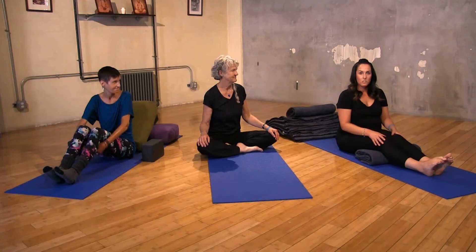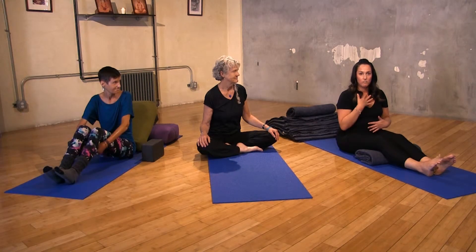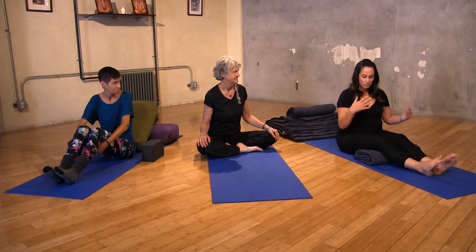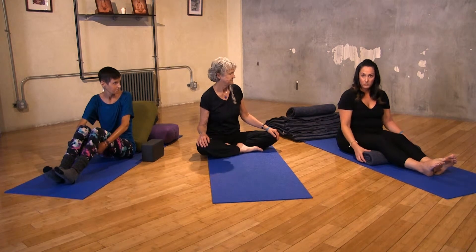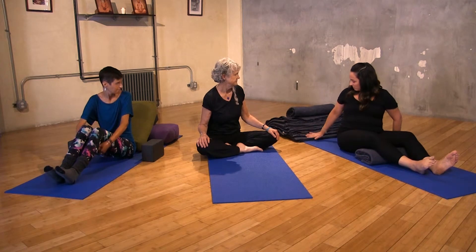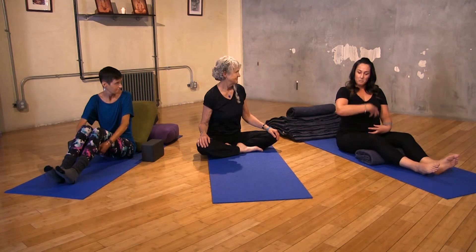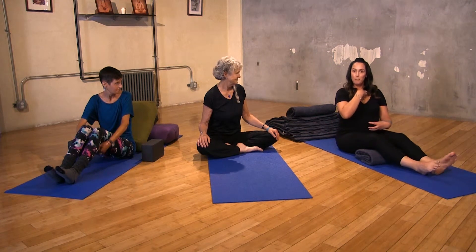In Yoga Nidra, what's comfortable for my body — as I do have quite a bit of reflux and GERD — is to place a rolled blanket under my knees, as well as a stair-stacked set of blankets to help with incline, so that stomach acid just doesn't come right up.